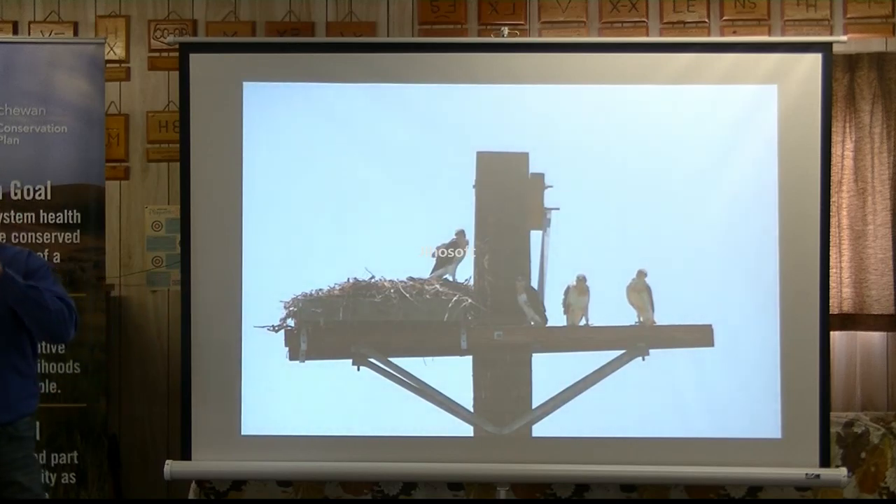This is also the pole that, if you go on to the ACA website, there's Bruce's hawk camera. It's a pole that actually has a camera on it, so you can see when the hawks come back and the young. We had a whole bunch of photos from last year — I think they produced four young again last year as well.